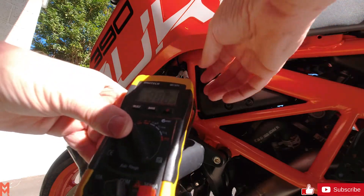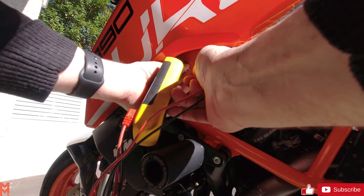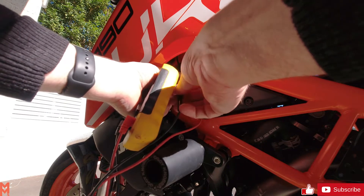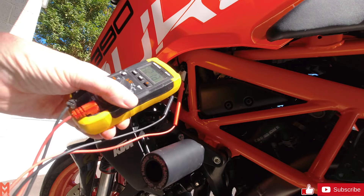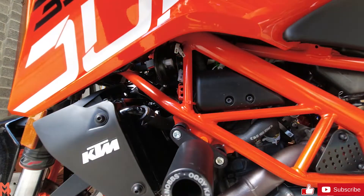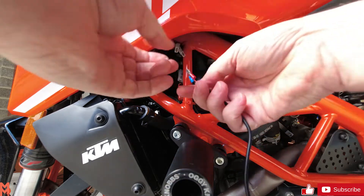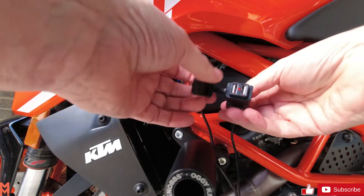Turn the bike off if you connect these terminals up the wrong way. So you can work out which one's positive and which one's negative — I'll just show you an example with them connected the wrong way. When you turn the power on you'll see it comes out with a negative voltage, so that way you can actually determine if the polarity is reversed.